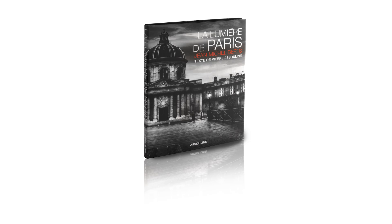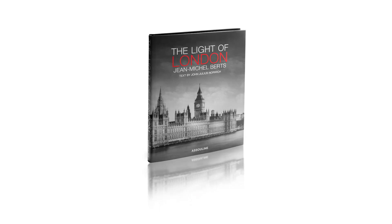Jean-Michel has eight books out on different cities. It's a series called the Lights of Paris or the Lights of New York, and now he's working on the Lights of Jerusalem, which is his next book coming out in February.